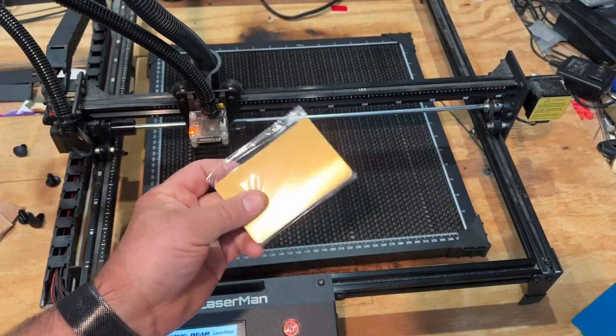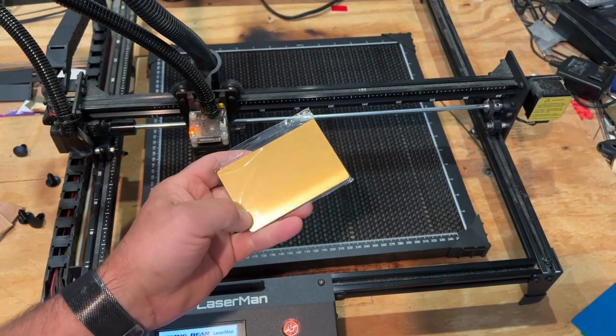Friends, one other added bonus: in the kits you get some aluminum sheets so you can make cool items as well.